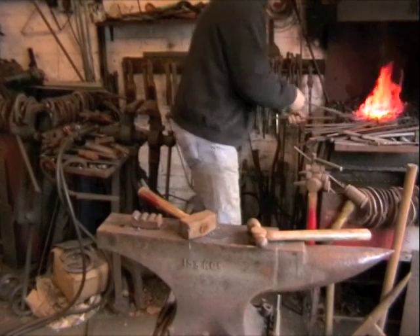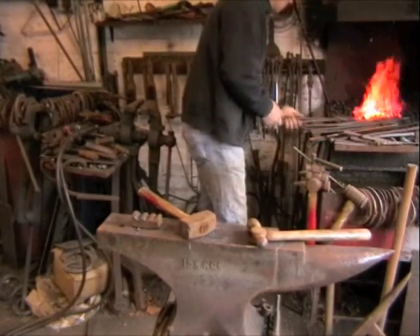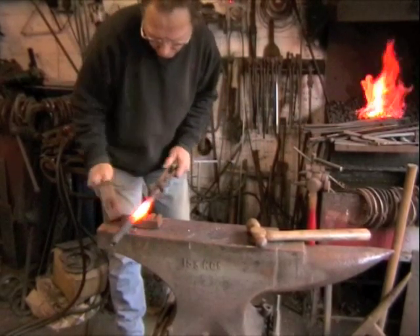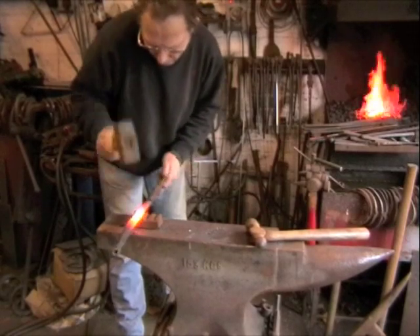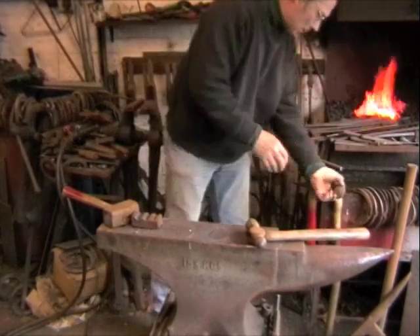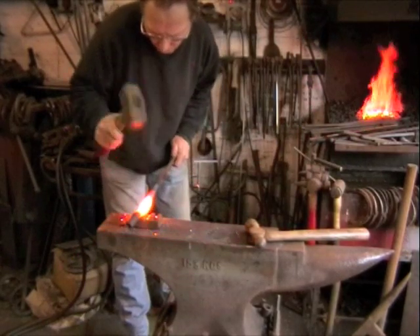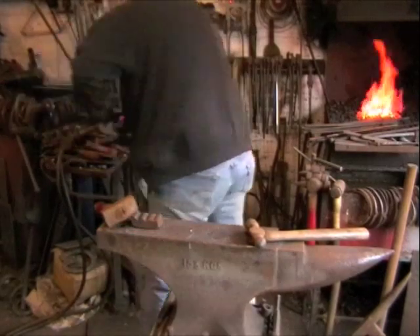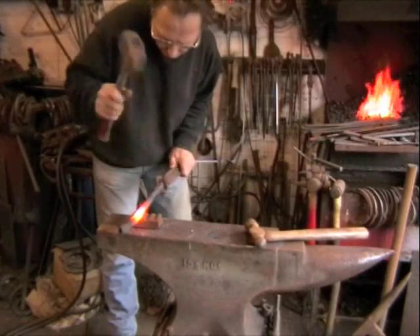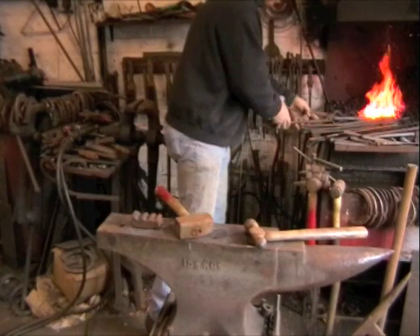Then we go at the tail — same sort of thing, close it up and then taper it out. Actually we're not on the tail yet, we're in the middle still, just working from the other end. It's got a bit twisted, so I'm just straightening it back up again in the vice, just trying to keep that seam running down the centre of the underneath. It's not imperative — it just makes it look nicer when it's finished.